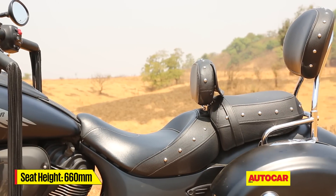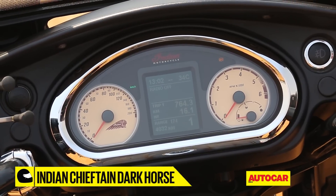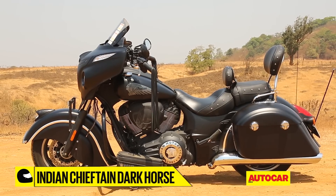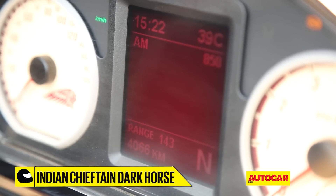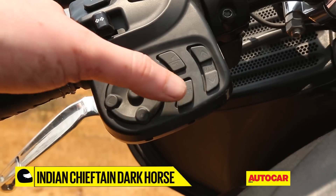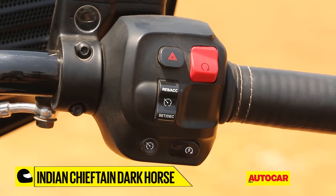The seating geometry is authoritative and relaxed at the same time. Although this Chieftain Dark Horse version does miss out on the 7-inch TFT screen found on the 2017 Chieftain and Roadmaster, you do get a fair amount of goodies to keep you well engaged. Flanking the instrument cluster are two 100-watt speakers that ensure those long saddle hours never become a bore. It gets a Bluetooth and smartphone-compatible music system that also picks up FM and AM radio stations via the antenna at the rear. All of this is controlled via an easy-to-operate button system on the left switchgear, though the buttons do require a fair bit of force to operate. On the right switchgear, you get cruise control buttons to regulate and manage speed on those endless highway runs.